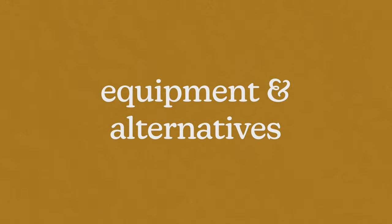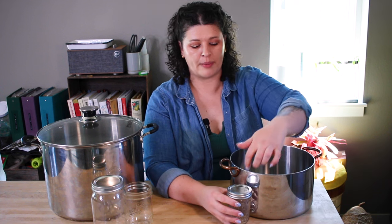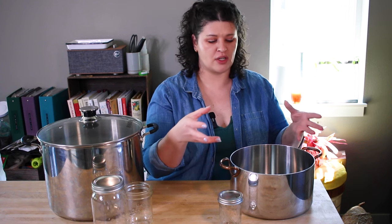Now we are to the water bath portion of water bath canning, and that means big pots. I'm just going to use this soup pot for one recipe — in case you're not ready to invest in something bigger, you can do it in this. You just have to make sure your jars have enough room to be covered by at least an inch of water, and there has to be room for a rack or something between your jars and the very bottom of the pot. I used a tea towel on the bottom of the pot, which is okay but not the most recommended because jars can clump together and air bubbles get caught in the tea towel.